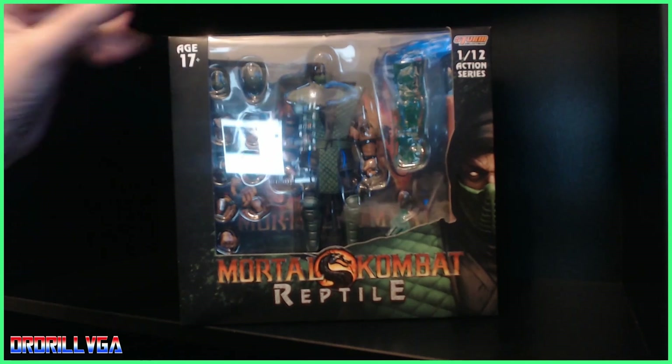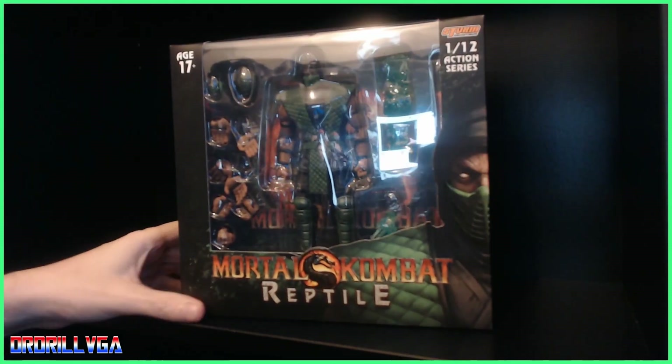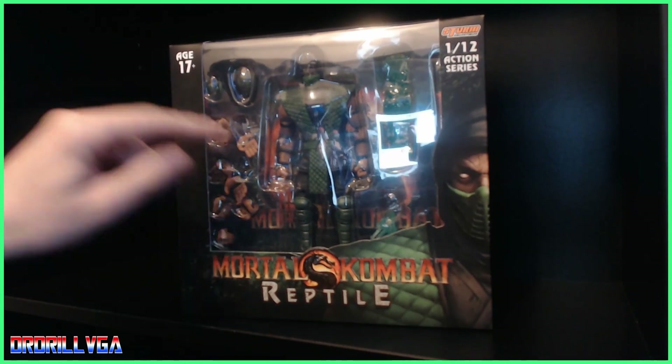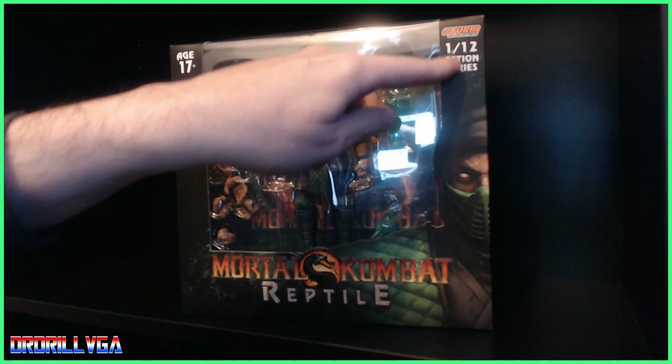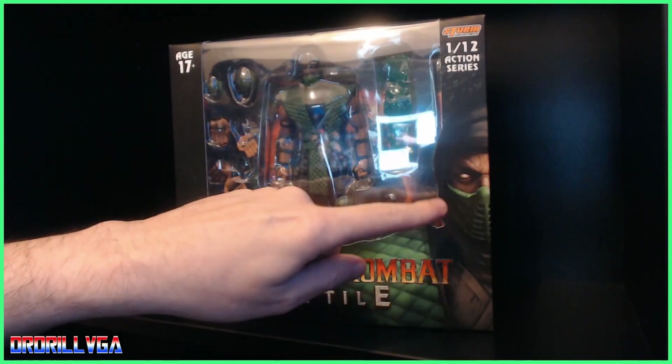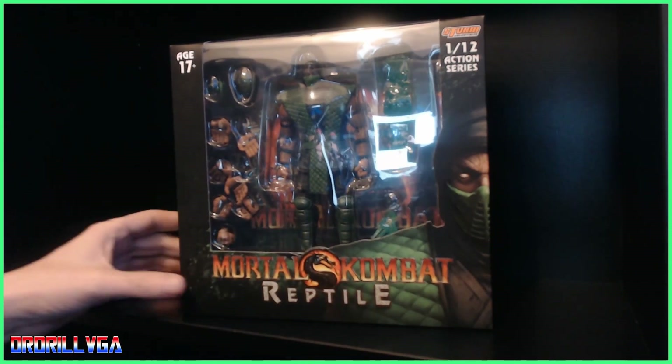The box is a bit dusty. On the front we've got the age 17+ rating, the figure, all the bits, Storm Collectibles logo up there, a bit of Reptile's face, and the Mortal Kombat logo with 'Reptile' printed on it.